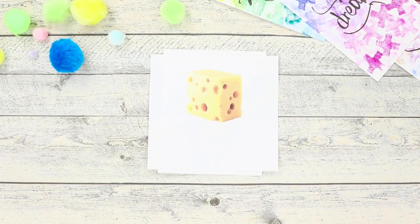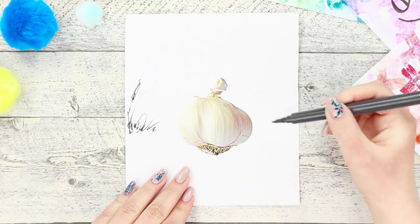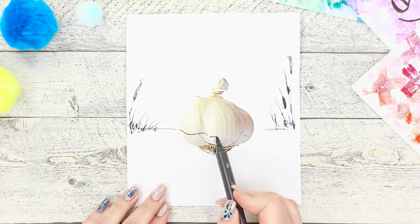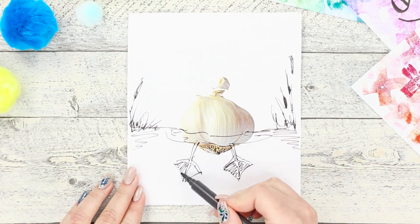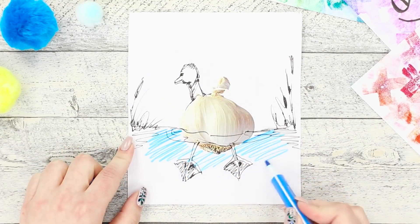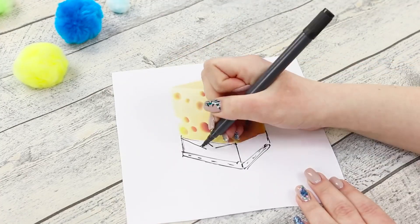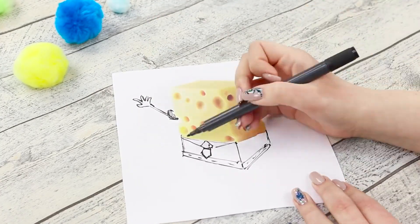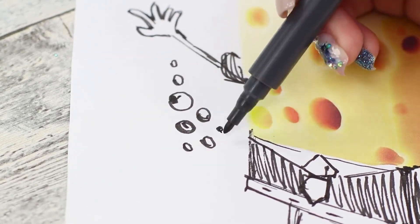Next, print pictures of food and turn on your imagination! Draw bushes on the picture with garlic, then draw the line of the water surface and add webbed feet to the garlic. Draw a goose's head and color the pond with a blue marker. Done!